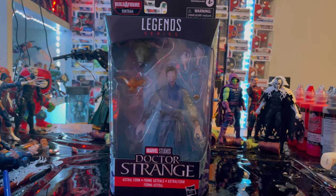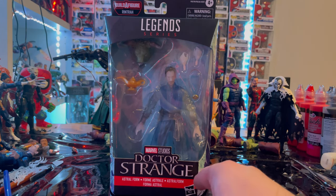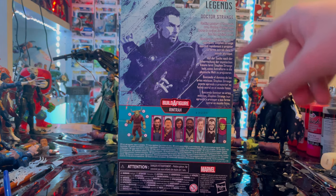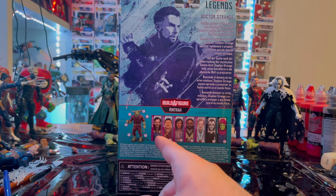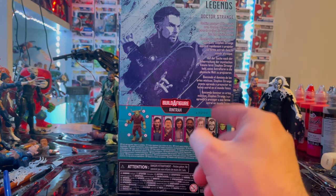We get the Marvel Legends logo on the top, the Doctor Strange logo on the bottom, and the Astral Form Doctor Strange side art. On the back, I think this is the same artwork from last time but it was completely whited out — this is basically the remake of it. There's the Marvel Legends logo in the top corner; it's a little hard to read because of the white on white or light blue. This is the last figure in the wave for us to build Rentra. We already did Doctor Strange, Wong, America Chavez, Master Mordo, Despair, and Slipwalker — and now we're doing Astral Form Strange.